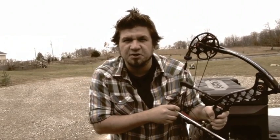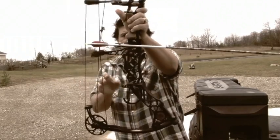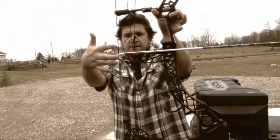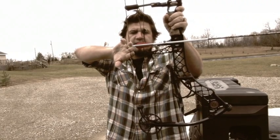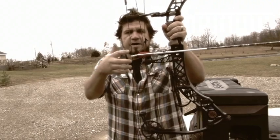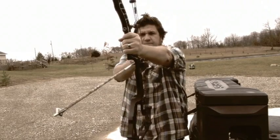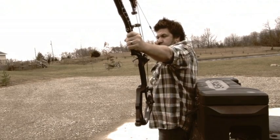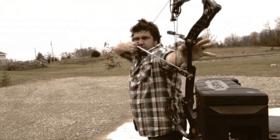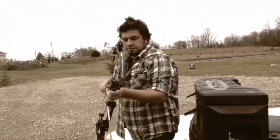Before we get started I just want to take a second and show you guys what this looks like face on, because when I'm doing the actual shooting the camera's behind me. Broadhead — you can see that Z7 upside down. For fingers, you can do one finger under and two over, which would be one under two over the conventional way, or you can do the other way — it doesn't matter to me, I shoot so proficiently with this bow it really doesn't matter. So let me show you guys what it looks like — just draw it straight back like that.